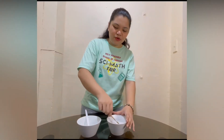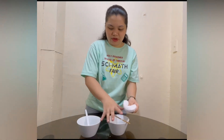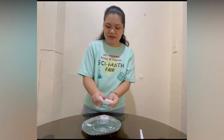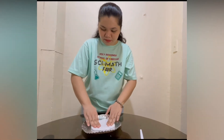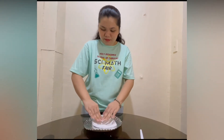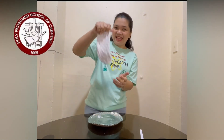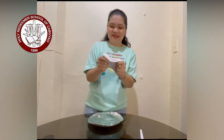There you go! There — let's set aside this one. Look! Our slime! There you have it! Thank you for watching!